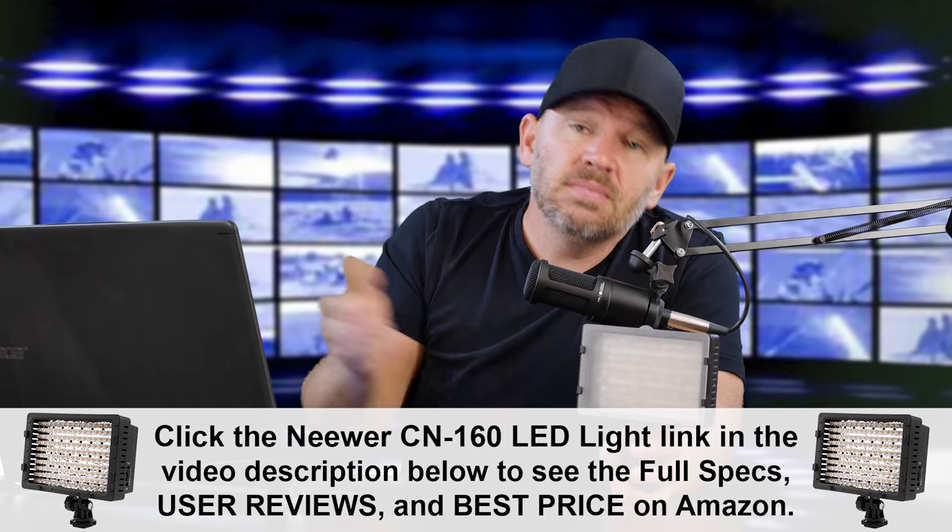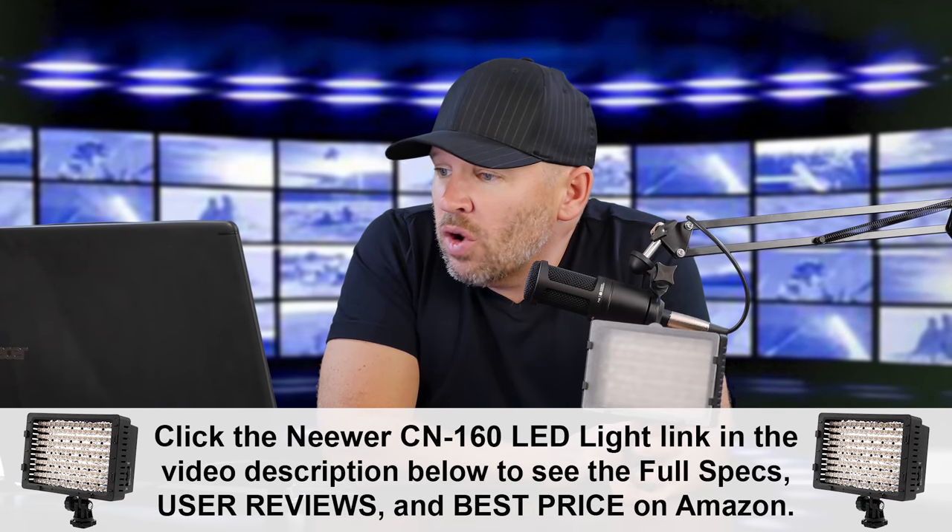I understand why this is the number one best seller on Amazon. It's only $32.99 — a great deal for a light that's so highly rated. Back in the day we used to have to spend a lot of money to get one of these, but prices have dropped. You can get a pair of these for like $65. You could do all your video lighting or even all your photography lighting with this — it's an always-on light. The batteries last a long time because it's an LED light, so it doesn't have a high drain on batteries.